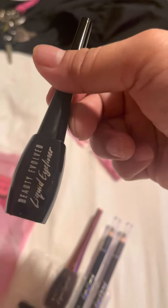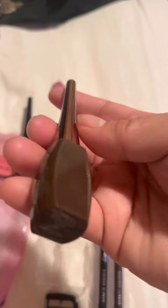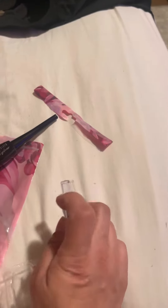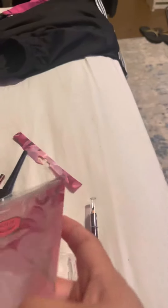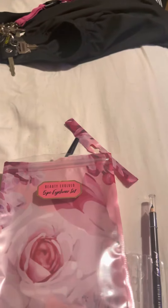This is eyeliner — the liquid eyeliner in black, and then the brown, and then the pencil liner. This one is black and then the brown, and then the sharpener. So this one set in one bag is a five-piece set. Thank you, that's it.